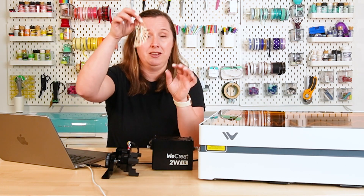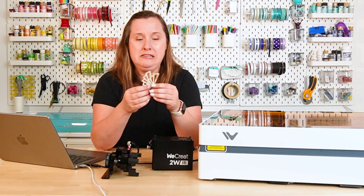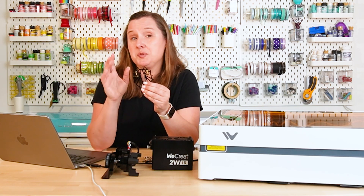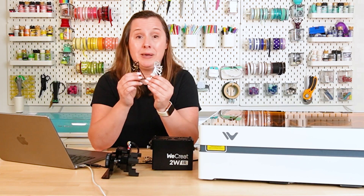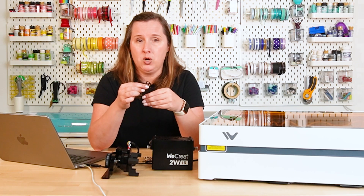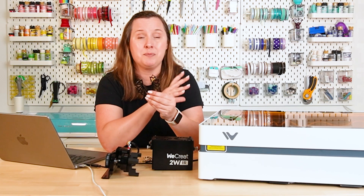I did test cut a few projects. This is a pair of earrings — one of their free projects — cut from the basswood that came with the machine. I was really impressed with the piece of basswood: very flat, very even surface, and these cut absolutely beautifully. I also cut the same earrings out of black acrylic — like butter, one single pass, cut through beautifully and fast. I've had issues with some 10-watt lasers not wanting to cut all the way through or taking too many passes. I was really impressed with the cut quality as well as the speed on this machine, considering it's only 10 watts.